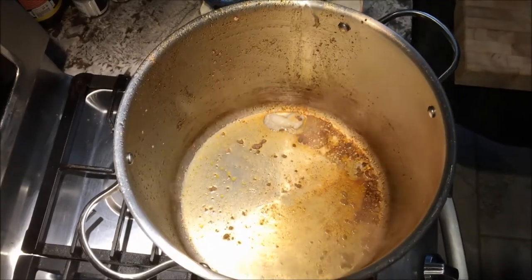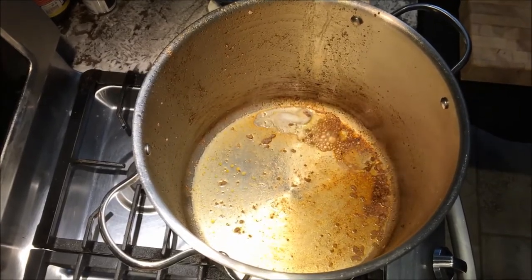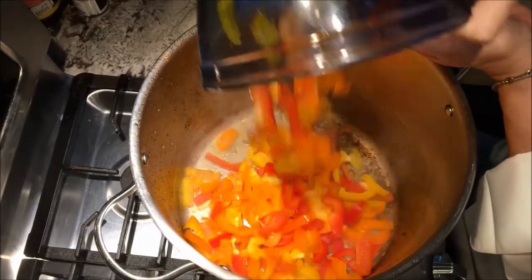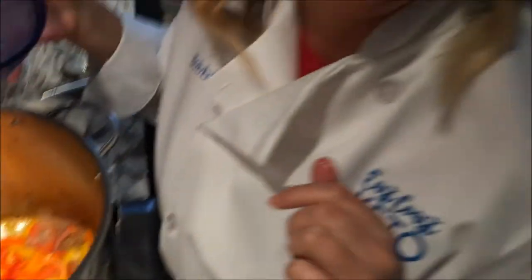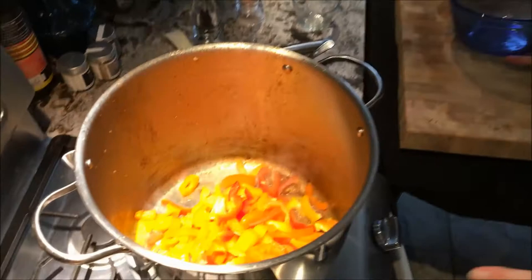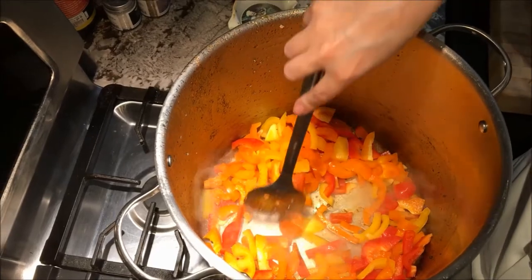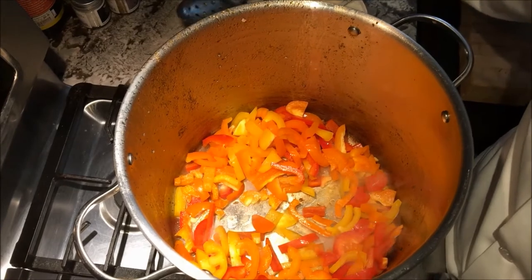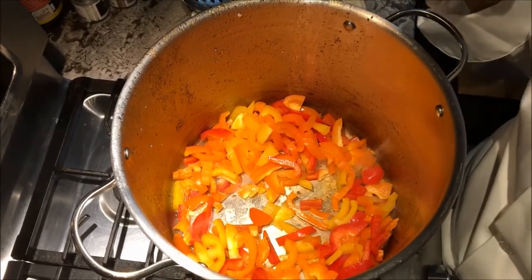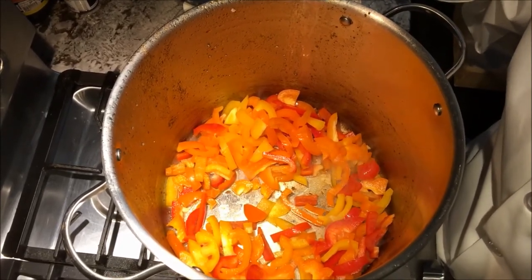The next thing we're going to add in is our peppers. For the purposes of our recipe, we have 10 ounces of peppers, and we're going to put those in. We're going to let those cook up. On the very end of it, we're going to come back, push the peppers to the side, put our garlic in the middle, and let those flavors marry together. But for now, we're going to give that a few minutes and let those peppers soften up.